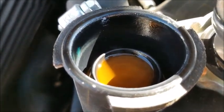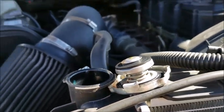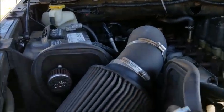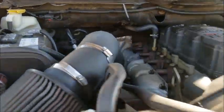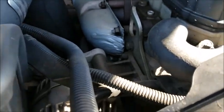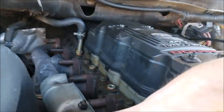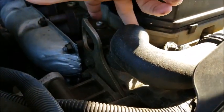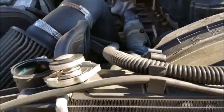My coolant looks alright. I guess it's supposed to be a red-orange color. I haven't really tested it, but since I really don't know when it was last done, I'm just going to go ahead and come in and replace it. I'll probably replace my thermostat too, which I believe is going to be over here in this housing on the head, which is pretty convenient.